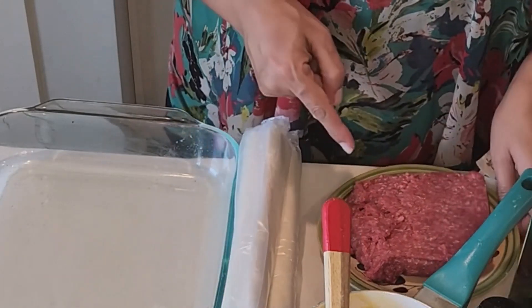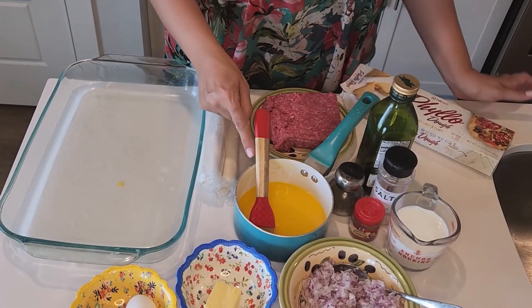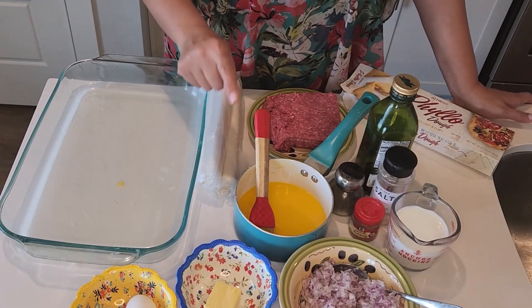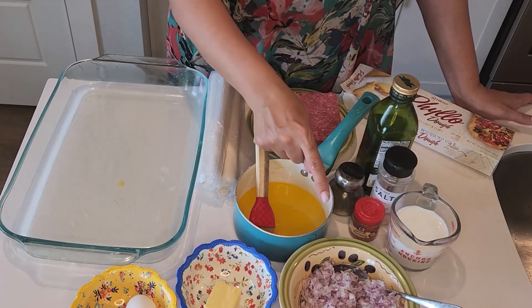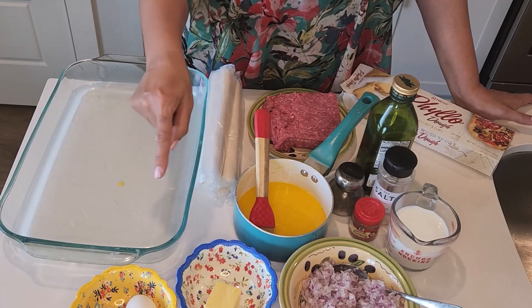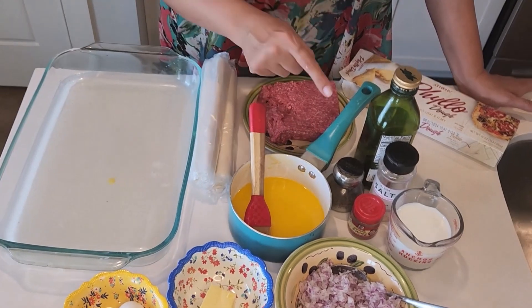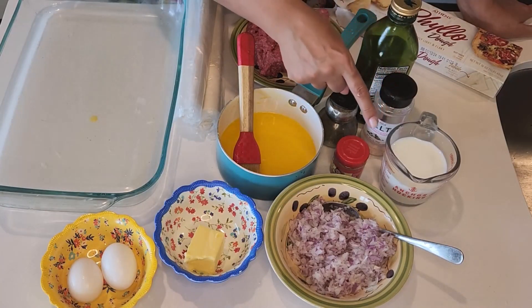I have my ground beef, one and a half sticks of butter melted which means 12 ounces, one onion chopped, two tablespoons of butter, two eggs. My spices are salt, pepper, and nutmeg, and one cup of milk.